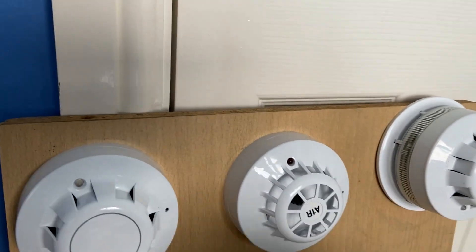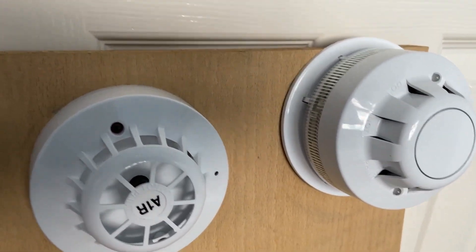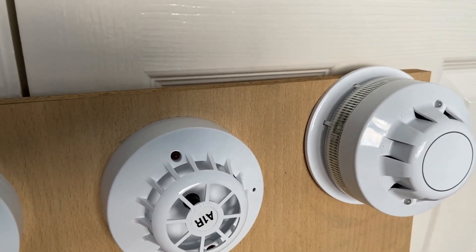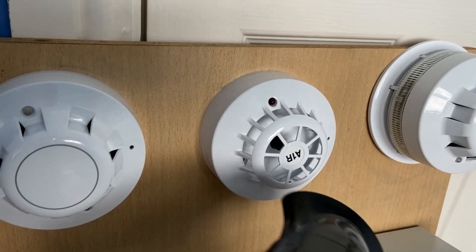We'll start with the AlarmSense heat detector, so let's give that a quick test. We've still got the AlarmSense sounder beacon baseline system, and I am planning to add a couple of sounders to the system — you'll probably see that in system test 8. So let's give the heat detector a test.